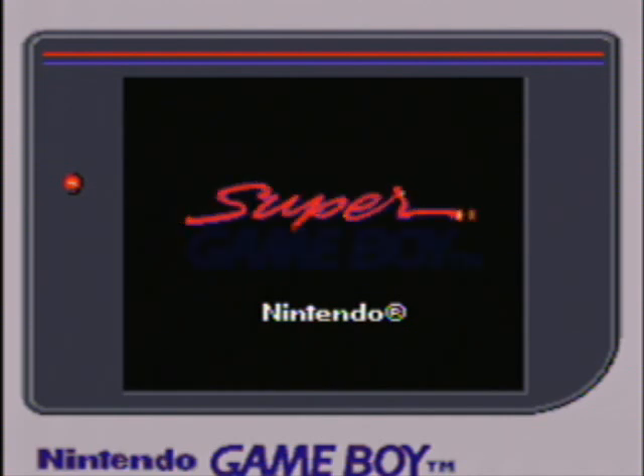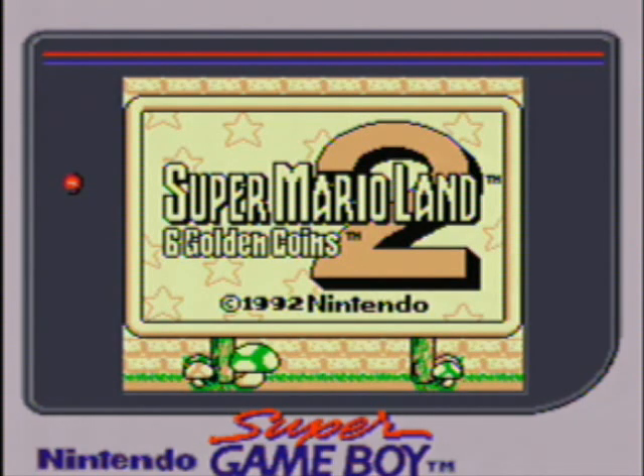Alright, so here we go, turning the old Super Nintendo on. And this loads up pretty quickly — right away, there's no fuss about it. It pretty much goes right into the game, as you can see here.